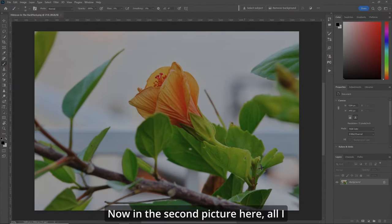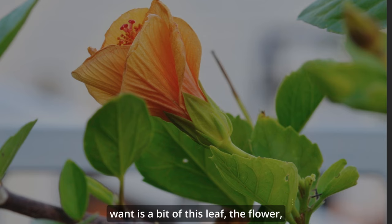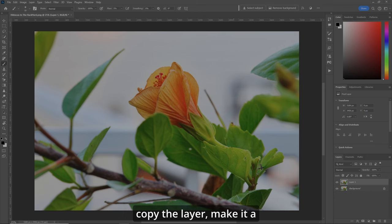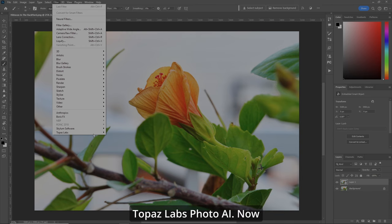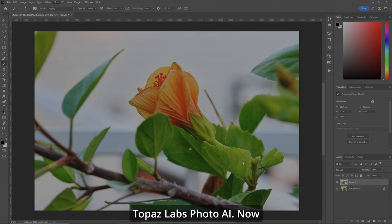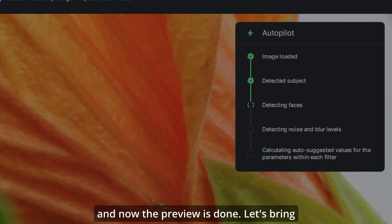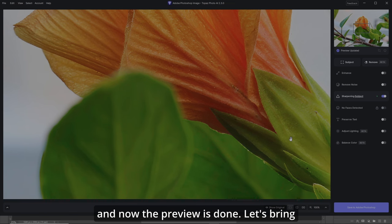Now in the second picture, all I want is a bit of this leaf, the flower, and everything to do with it, and I want to make that the focus of everything. So let's copy the layer, make it a smart object, and we'll go to Filter, Topaz Labs Photo AI. Now in here it'll do its thing and the preview is done.